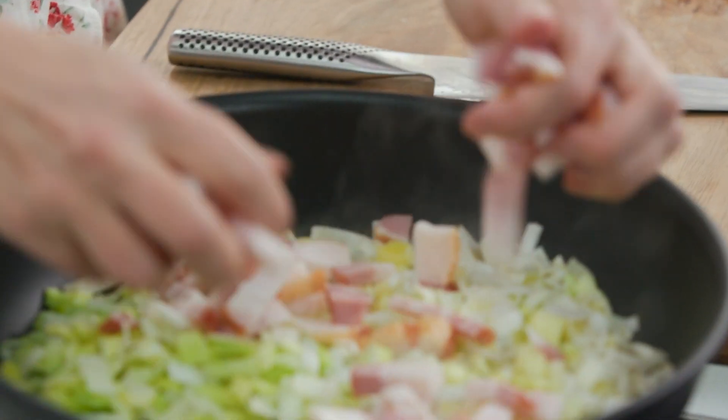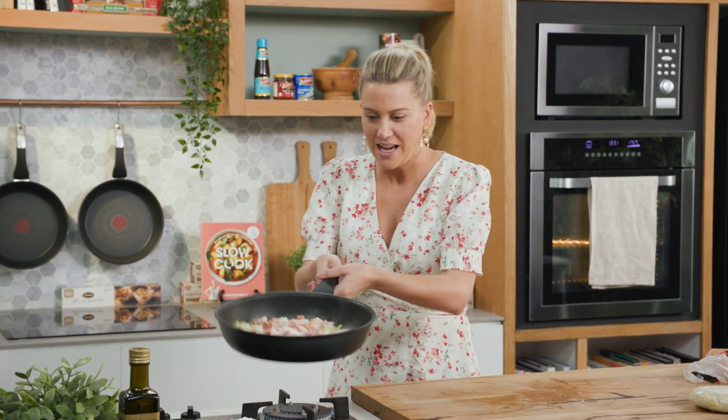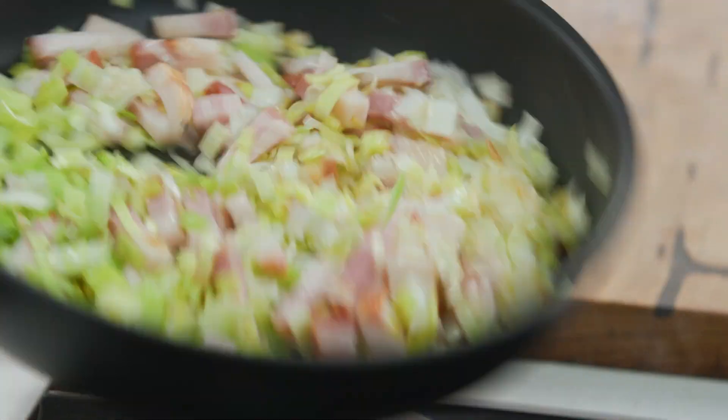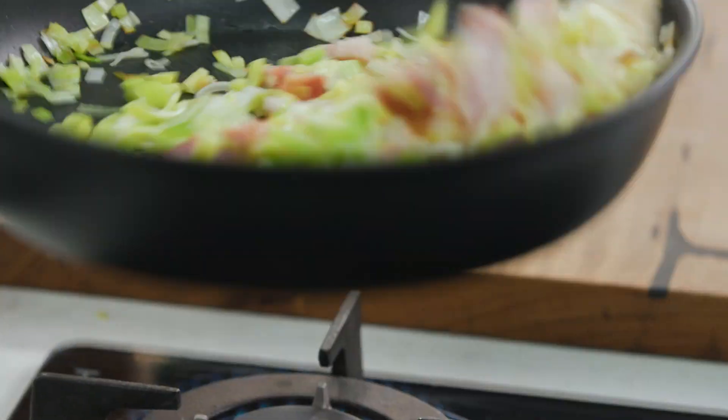In with the speck now and we'll give this a toss. What I love about this pan is you can see it's high-sided, so it is a fry pan but it also acts like a wok, so you get a nice even heat there.